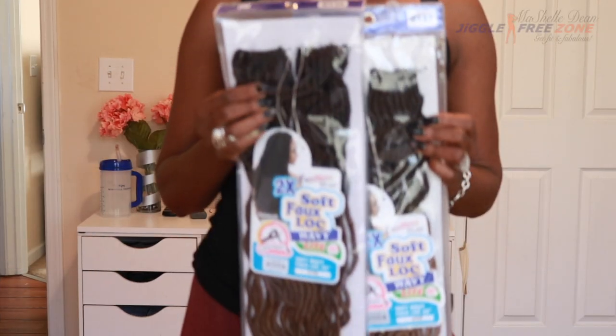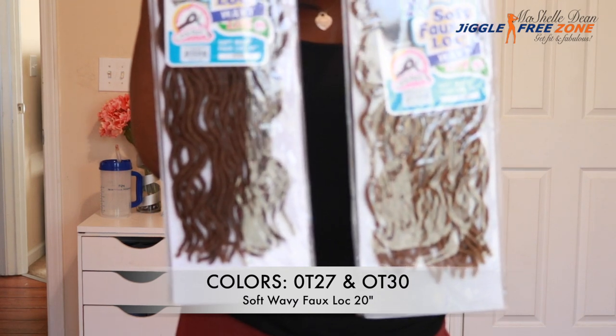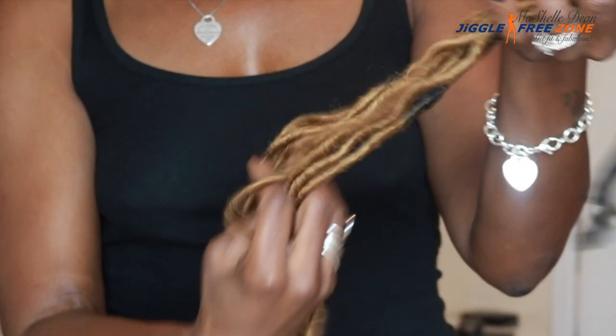Hey beauties, welcome back to my channel, this is your girl Michelle and I am back with another crochet braid tutorial. Diva Tress sent me this hair and it is so refreshing to get back into my crochet braids, but this time I have a twist — these crochet braids are removable. For the style I'm using the Diva Tress soft wavy faux locs in 20 inches, in color OT27 and OT30.